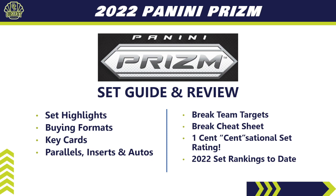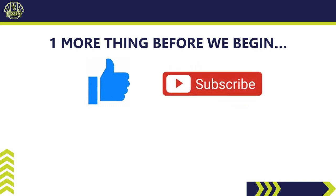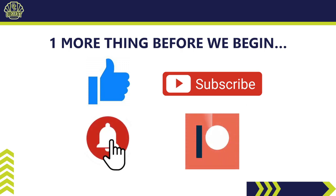Before we begin, be sure to hit that like button — it's the best way you can support the channel. If you like these set guides and reviews, subscribe, and hit the bell notification to see reviews first. If you haven't checked out my Patreon page, please do — that's how you get into my breaks, have PSA cards submitted at no additional cost, get Discord community access, retail restock links, and much more. You can join for as little as two bucks; the link is in the description below.